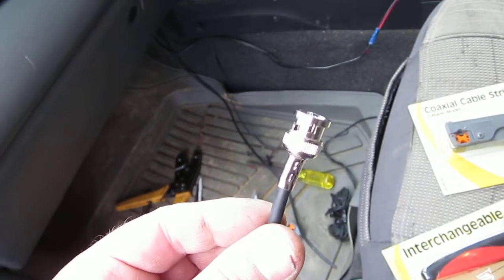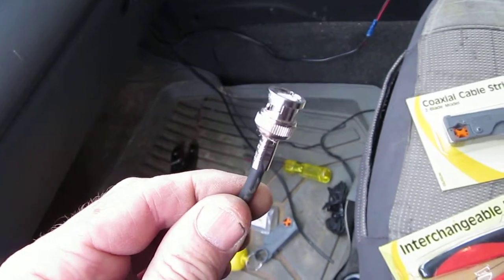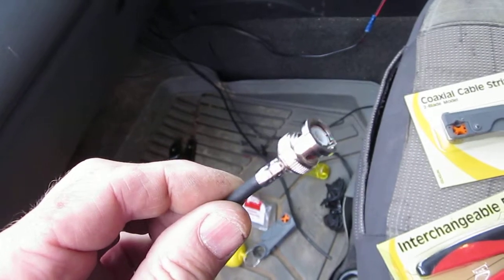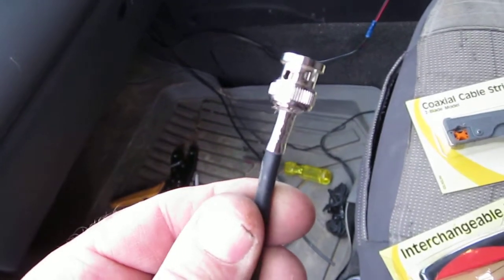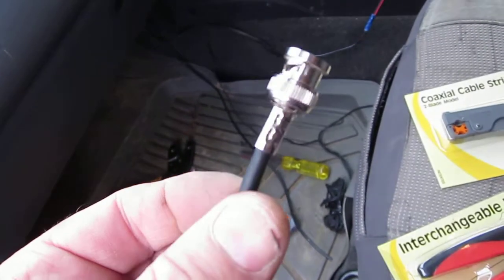Okay, time for another video. This is a BNC connector used to connect the aerial to the rear of a communications radio. This particular BNC connector has been crimped — and I'll use that word rather loosely — squashed with a pair of pliers.